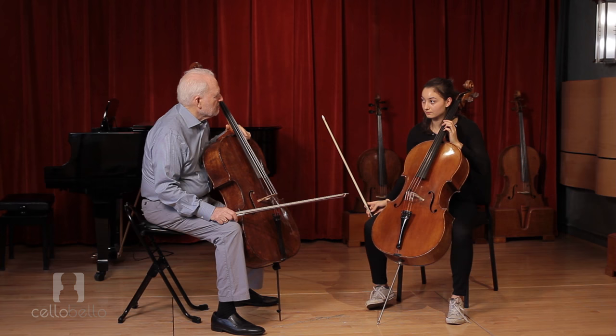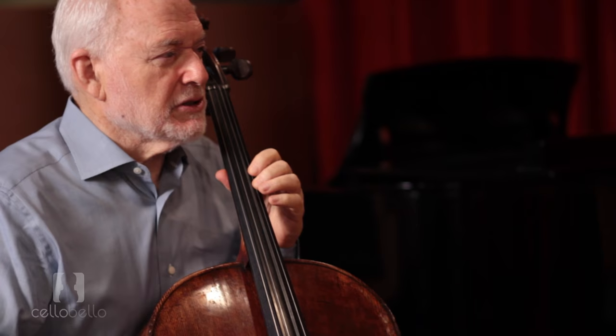So just a couple of observations about the left hand, which is working quite well ahead. Probably when you start, you're a little bit tight, so that first E doesn't have vibrato.